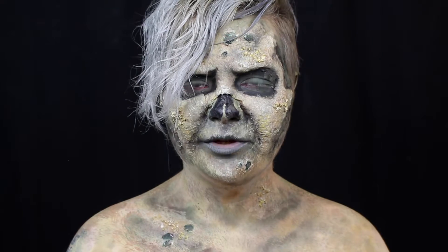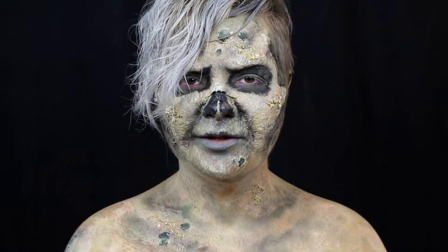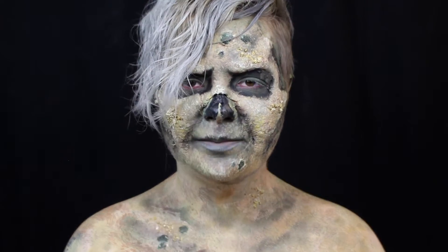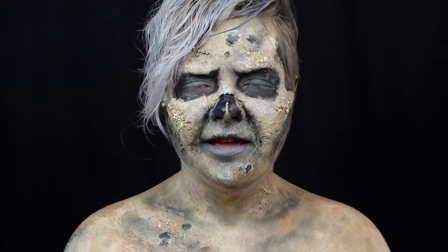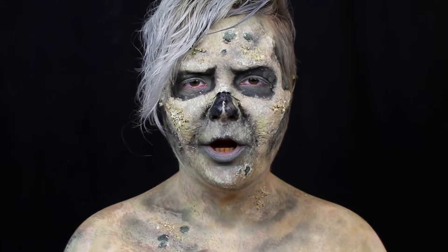Hey guys, welcome back to It's Gotta Be Halloween, which is 31 tutorials in the month of October. If you decide to use any of these tutorials, please use the hashtag It's Gotta Be Halloween so I can see your recreations. If you want to make sure you don't miss a single video this month, hit that subscribe button to be notified the second they're live. During It's Gotta Be Halloween, I wanted to bring you guys some classic Halloween monsters and characters, so this is my take on a zombie.